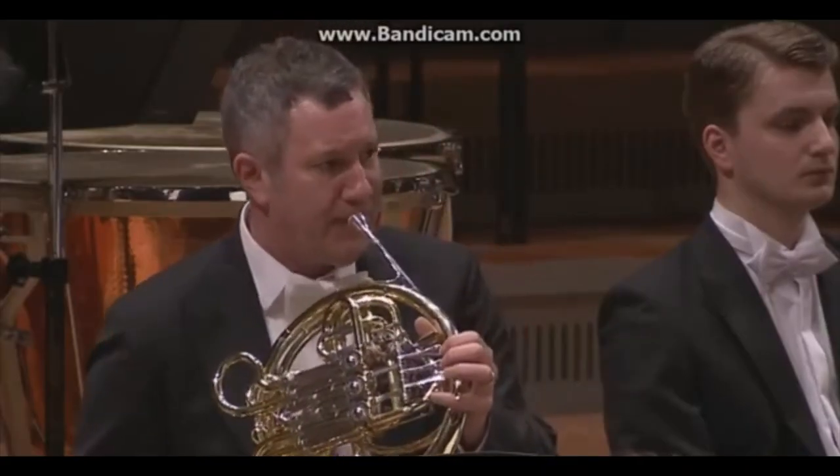Next, let's hear the horn play a solo with the orchestra in Tchaikovsky's 5th Symphony.